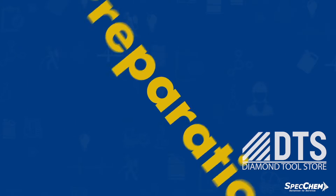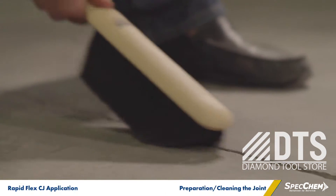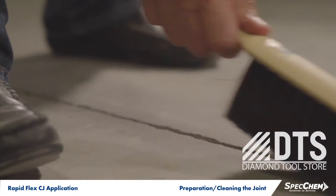Let's get started. Begin the joint preparation by removing any curing compounds, densifiers, sealers, or any other foreign substances from the concrete joint.